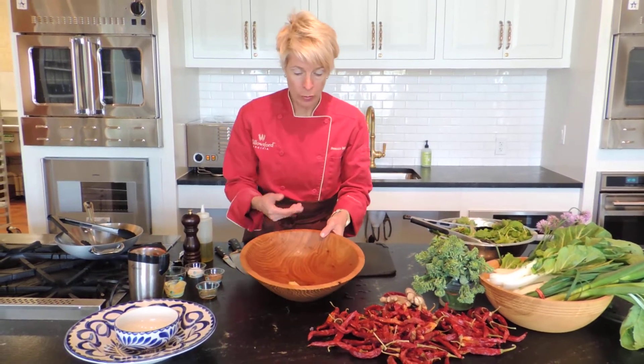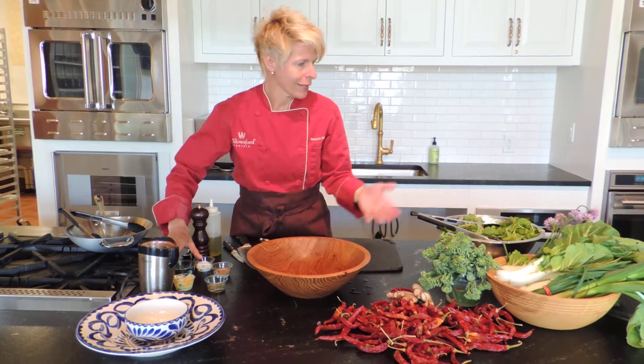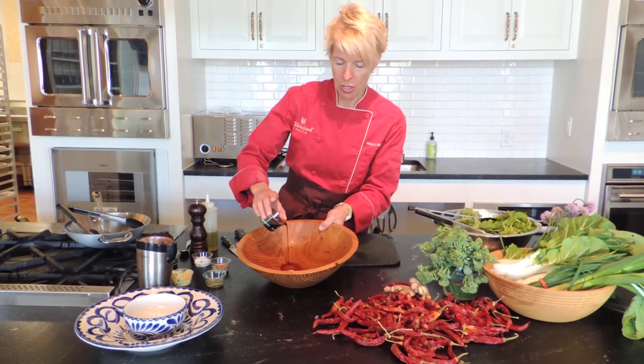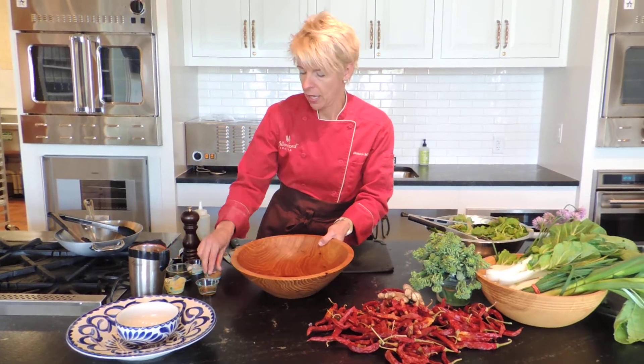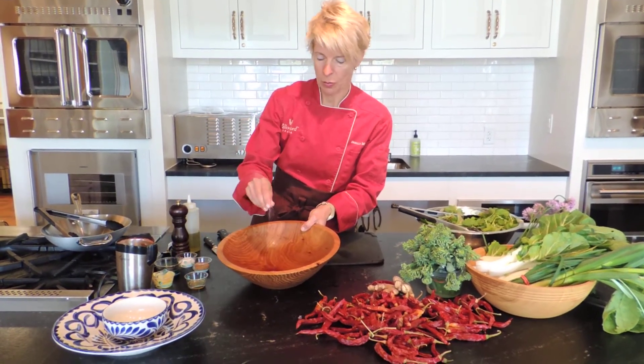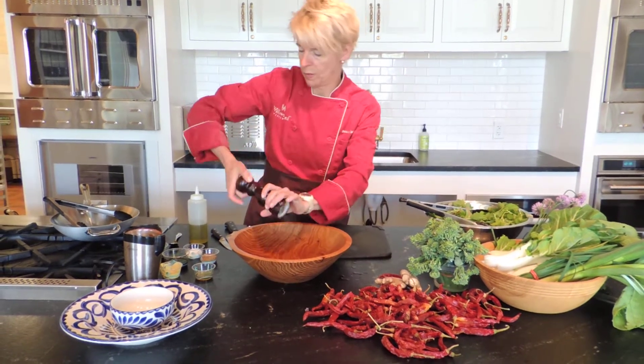We have a bowl of Dijon mustard, some sherry vinegar. We've got lots of bok choy in the share this week, so I'm going to add a little bit of soy sauce to our vinaigrette. A little pinch of sugar, not that much salt because the soy sauce is already pretty salty. Just some pepper.